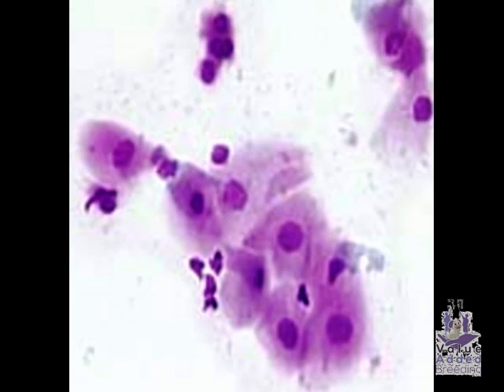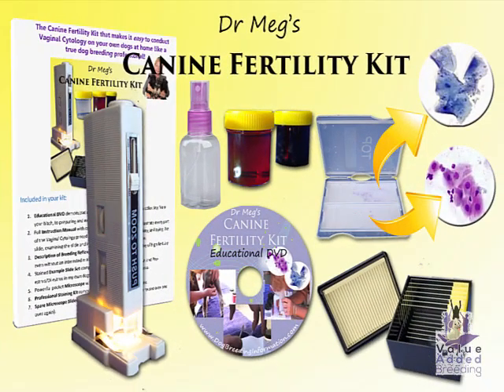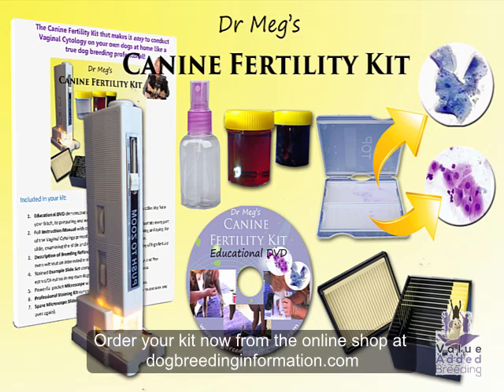Samples of both of these kinds of cells so that you can compare them to your own bitch's samples when you use the kit. Are you ready to take control of your success as a dog breeder? You can get my canine fertility kit — everything you've just seen and more — from dogbreedinginformation.com. What's in your kit? You get the video you just watched burnt onto a DVD demonstrating every step of the procedure from collecting your bitch to preparing and examining the vaginal smear.